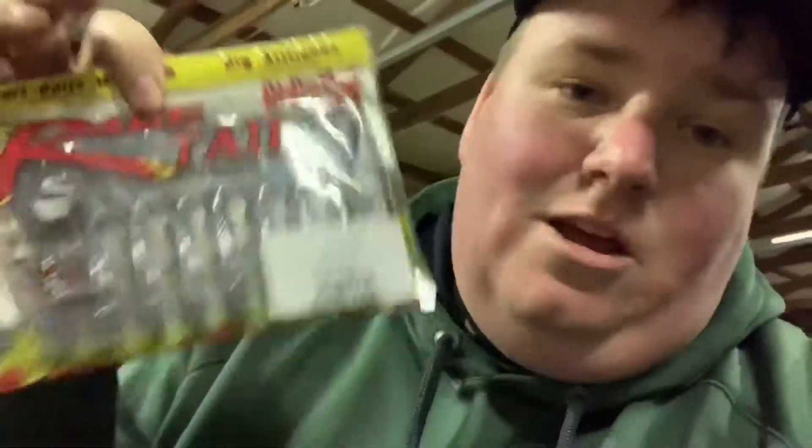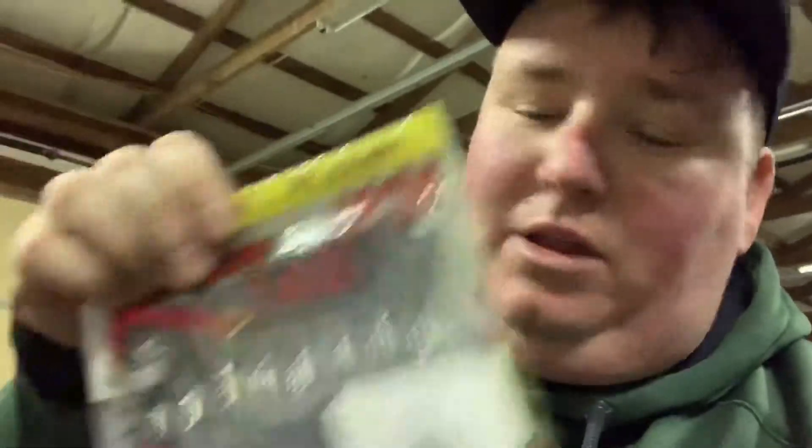I went and got me some more Rage Menaces — black and blue, and also white ones which I've already put those up. I figure since we're getting close to the fish getting up there making beds, if the water would ever get clear enough to sight fish, those would come in handy. I bought them because Academy right now in E-town is having 25% off all Strike King products. I don't know if all Academies are doing it, but the one in E-town is.